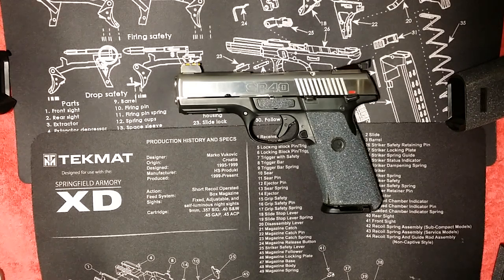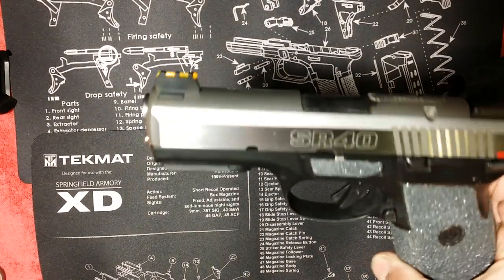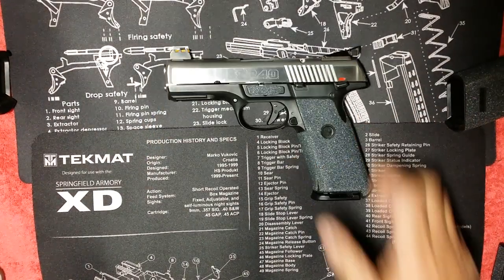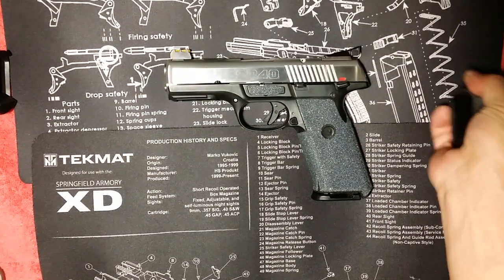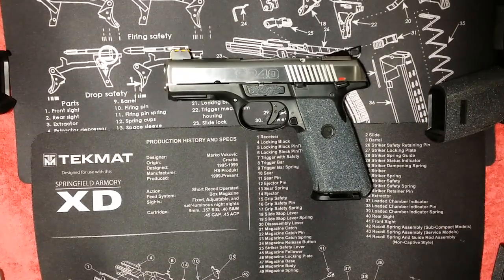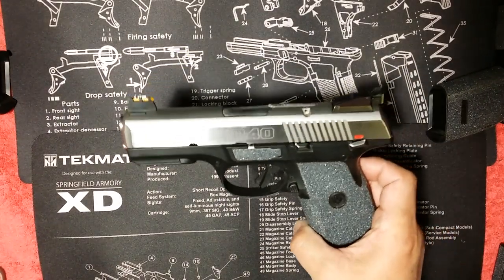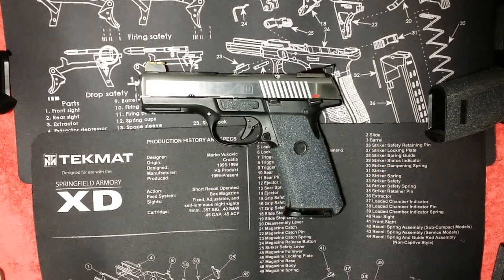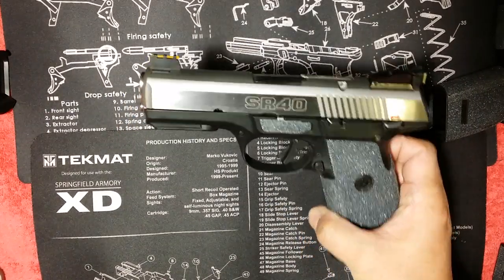The Ruger SR40 is the safest gun — I thought so when I bought it five years ago. Since then I've owned a few handguns and I don't think it's safe, not even close. Let me show you why.